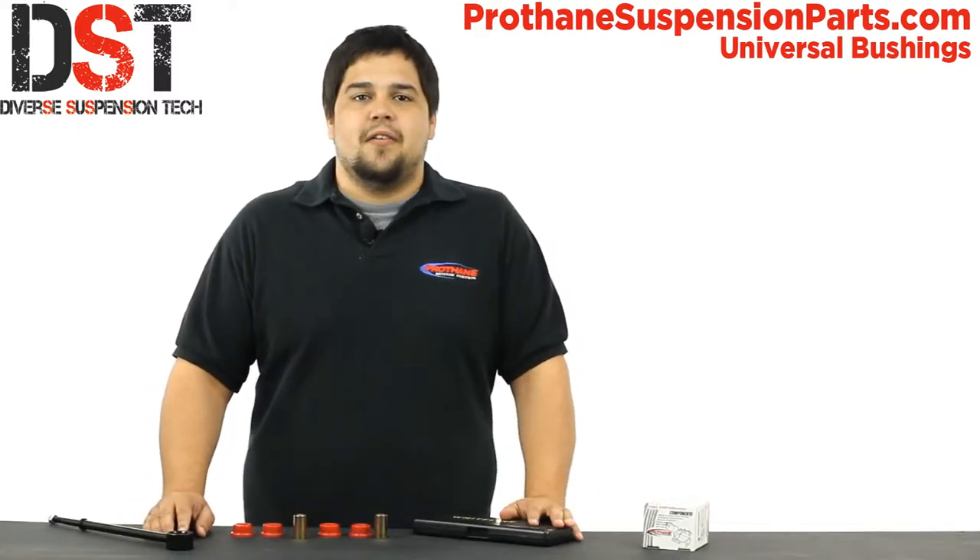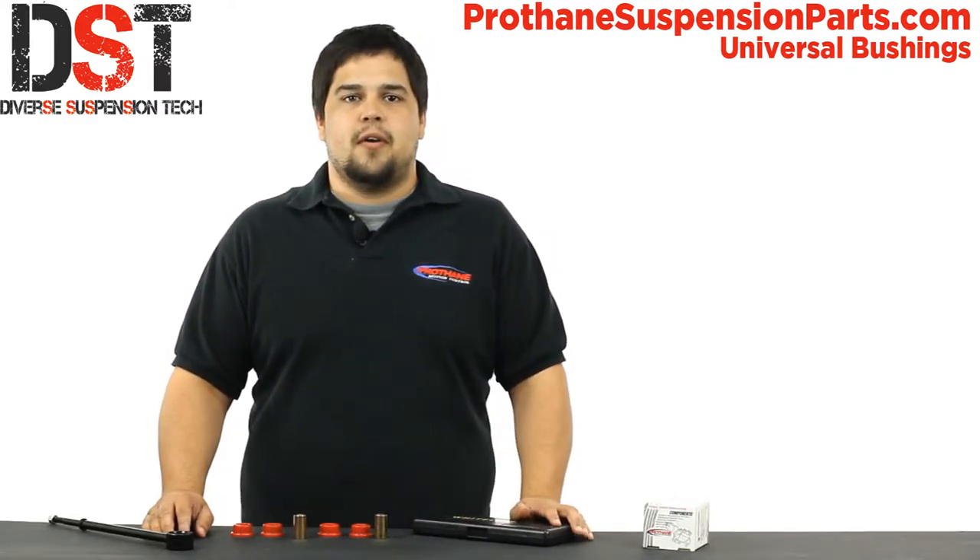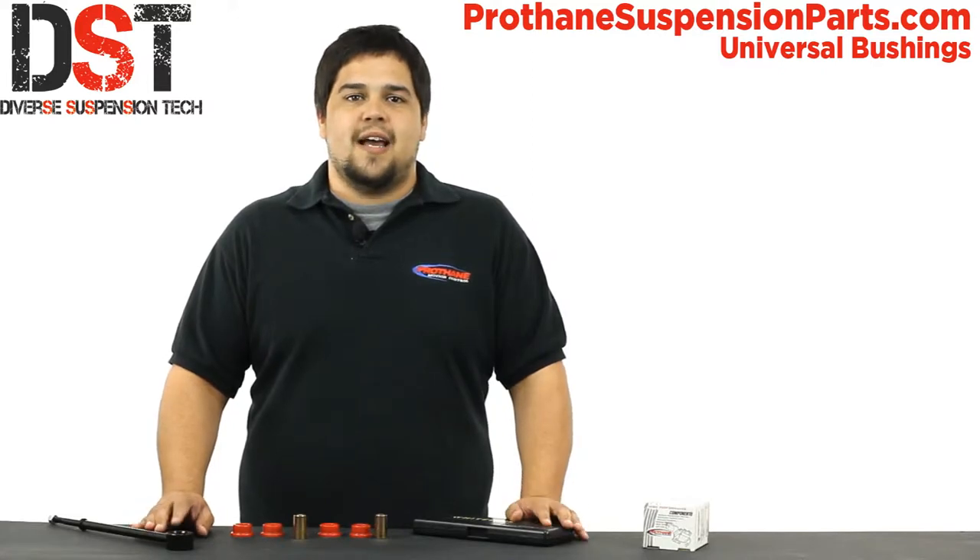Prothane's polyurethane is an excellent material for bushings. Resistant to chemical oils and weathering, poly bushings are far more durable than rubber and will outperform any OE design bushing out there.